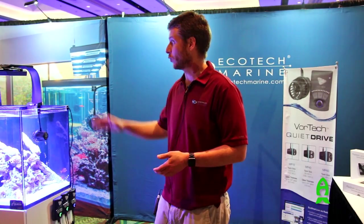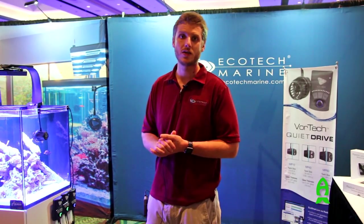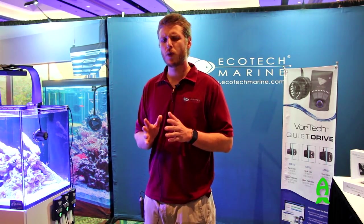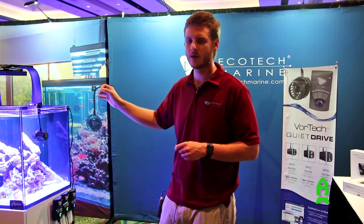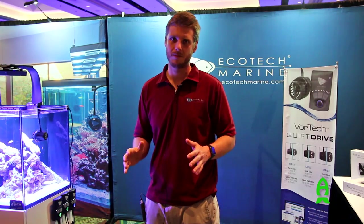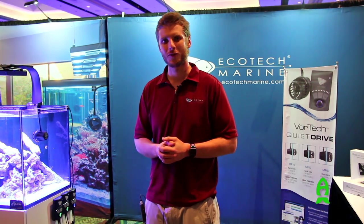So far today we've covered the Radion lighting, our Vortex pumps, and our Vectra return pumps, and this really creates the current ecosystem for Ecotech Marine products. Ecotech completely focuses on the saltwater reef aquarium industry — we started as aquarists ourselves, so we were able to design products that really meet the needs of the saltwater reef enthusiast. Whether it's our lighting that's custom designed to have a full spectrum that meets the needs of the corals, down to the very little details of the mounting systems as well as the design of our pumps, we focus every bit of our effort on creating a complete system that enables a customer to have success. We really hope that you consider our products and enjoy the hobby of reef keeping wherever you are.